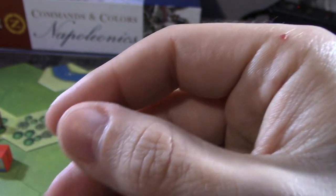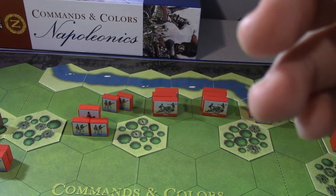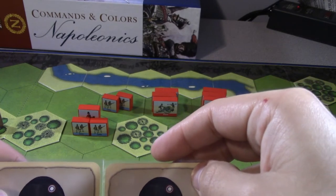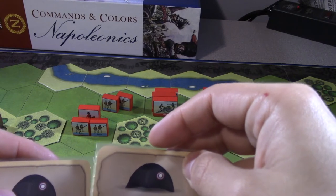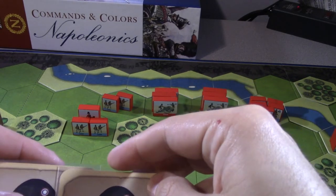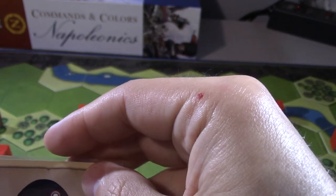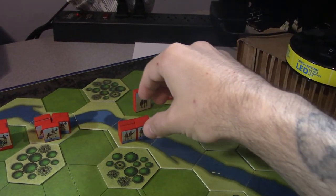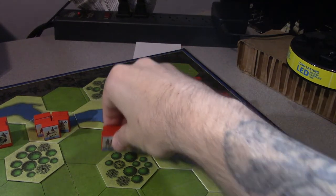Back to five cards. The British player had a scout so they draw two and choose: probe right would bring the Portuguese up, or attack on the left. We're going to attack on the left flank because I've got stuff I can bring up. We've got things to move - it doesn't put us in range of anything so we can move in protected.